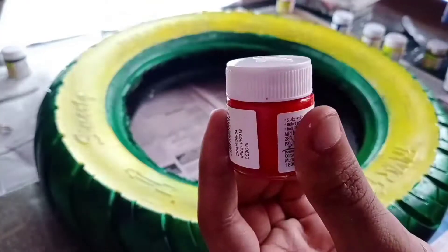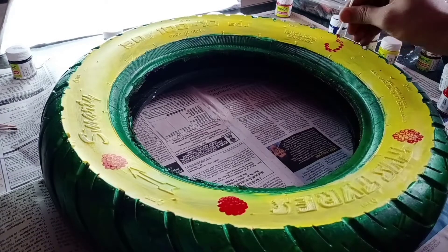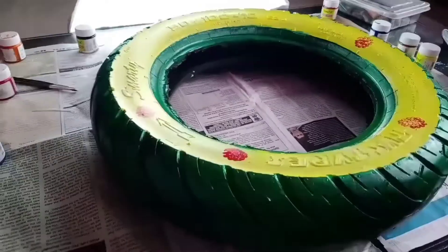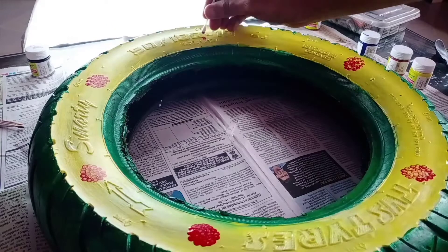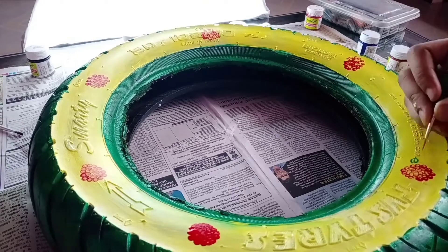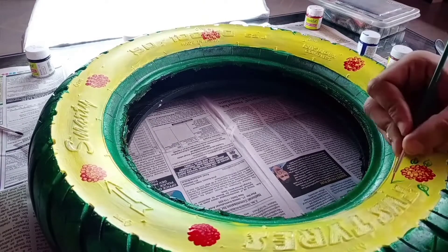Next, we will use dot painting to make flowers so that it feels more attractive. We will also design little leaves with the paintbrush. This looks good.